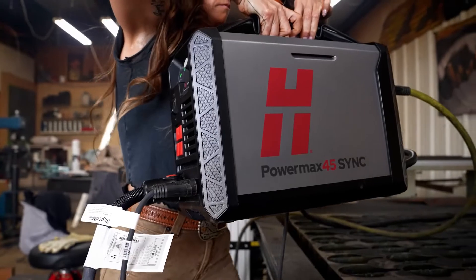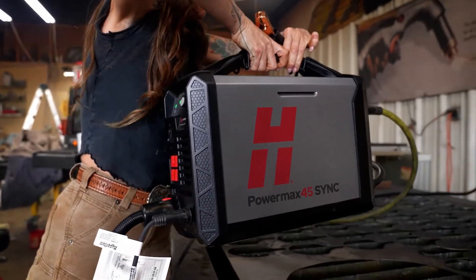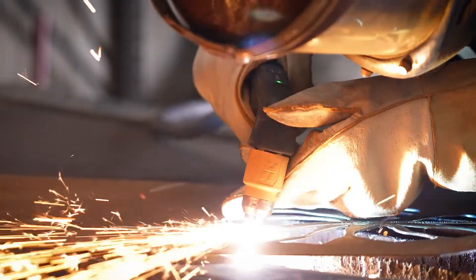The 45 XP — I can take it with me anywhere. It has the same feel of being in the shop and working with a bigger machine. It's just small, but mighty.